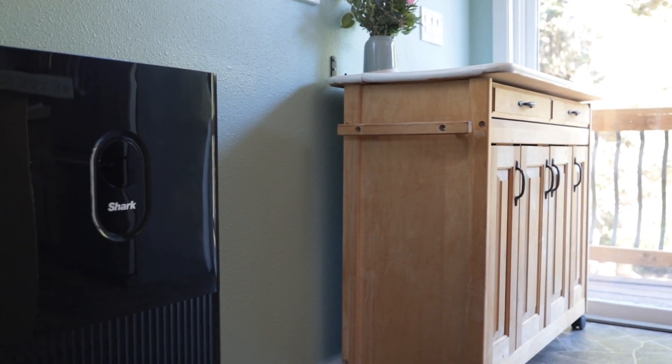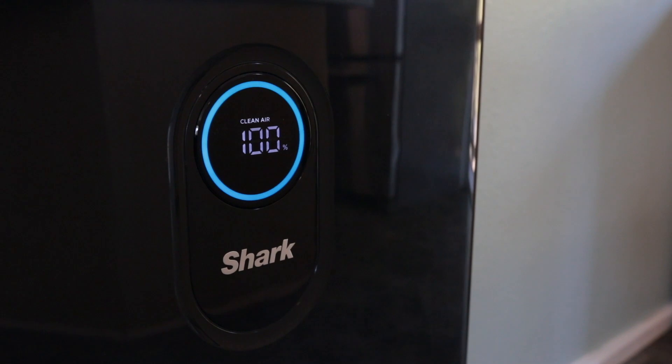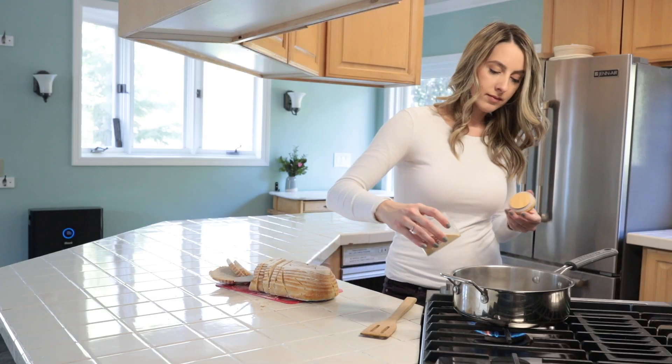For maximum airflow, keep the unit at least three inches away from the wall, and make sure that none of the vents are blocked by furniture or other items in your home. When finding a home for your air purifier, you also want to make sure that the front screen faces away from the wall so you can see the air quality display from wherever you're standing. I like to keep my air purifier in the kitchen, which helps capture cooking smells and smoke.